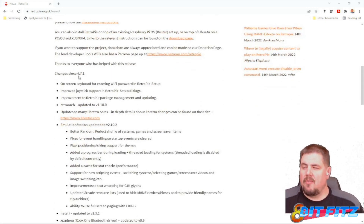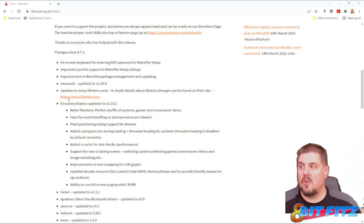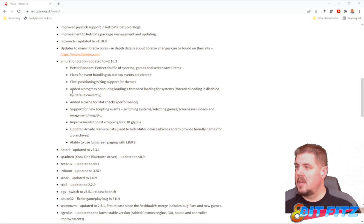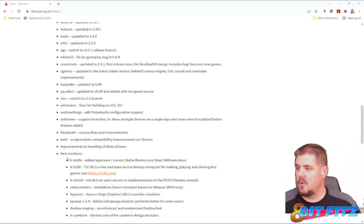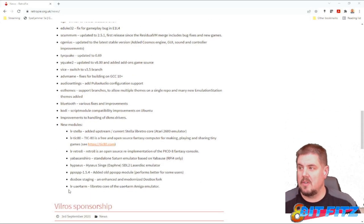Here are the major changes since 4.7.1, which is what we've been using. There's an on-screen keyboard now — you don't have to use a USB keyboard anymore. We've got improved joystick support, improvements to the RetroPie package managing, a new version of RetroArch at version 1.10 (we were on 1.8.8 previously), new updates to emulator cores, emulation station updates, and some new emulators installed as well.